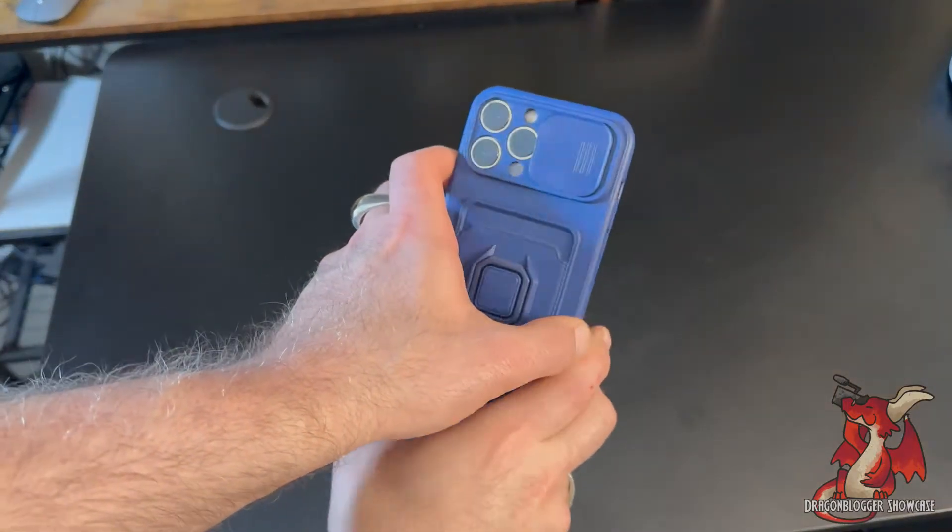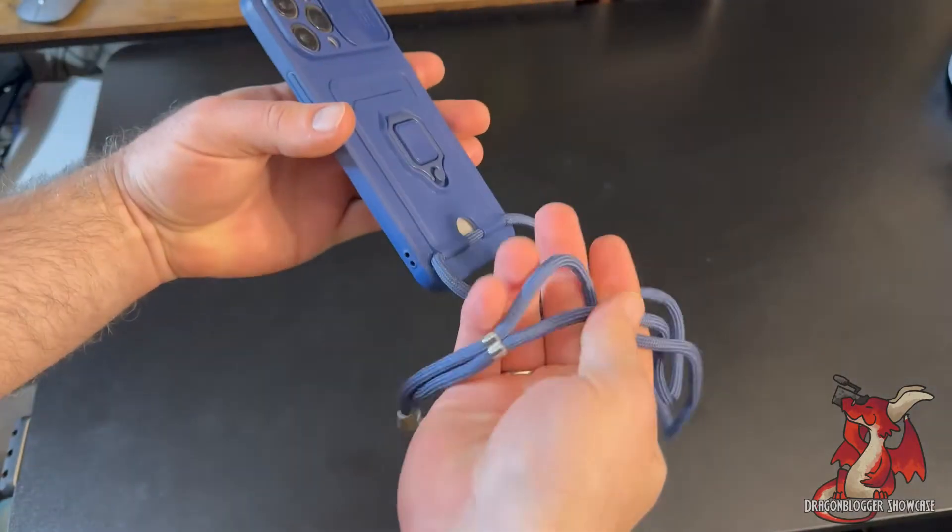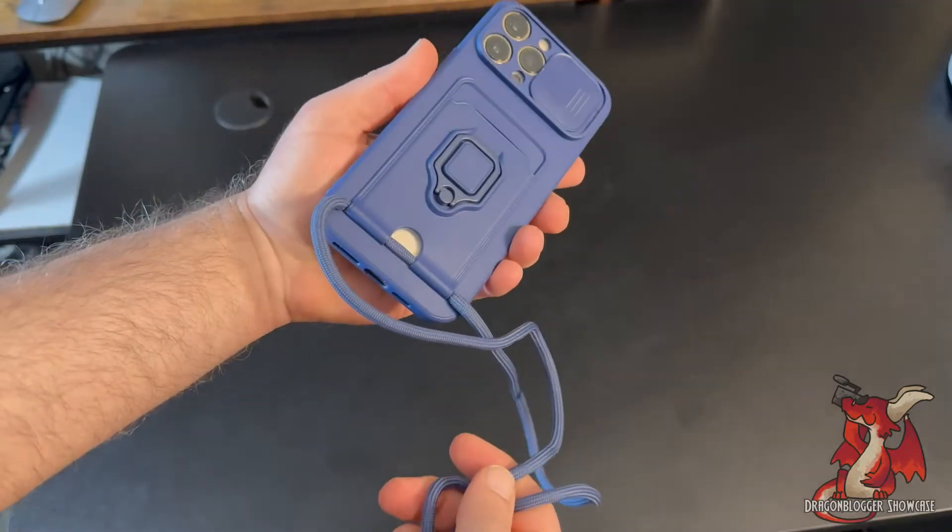Looking for a great phone case for your phone that also includes a lanyard, so you can have your phone hanging around your neck? This is a really great option.